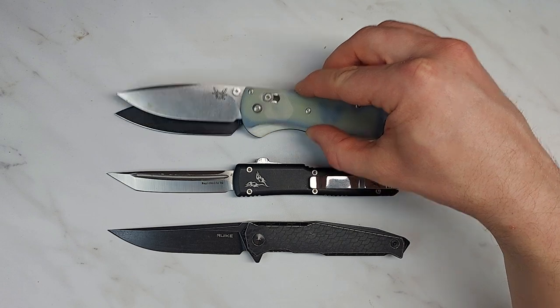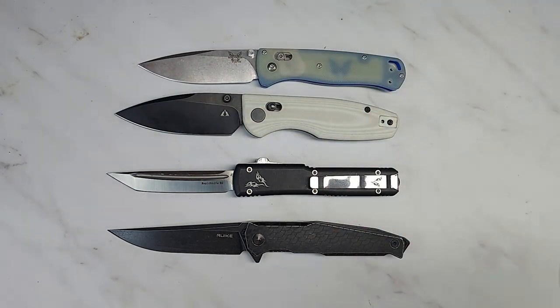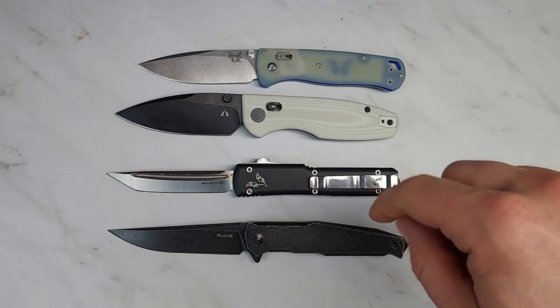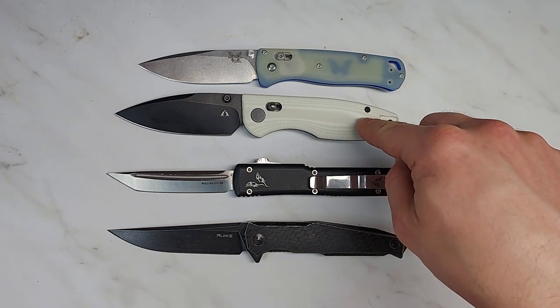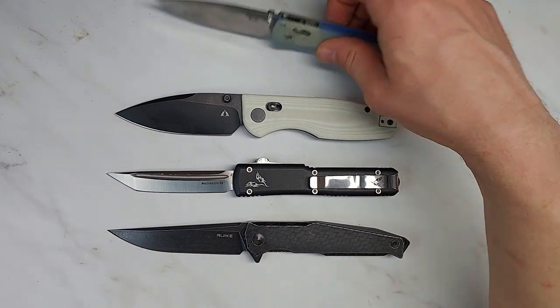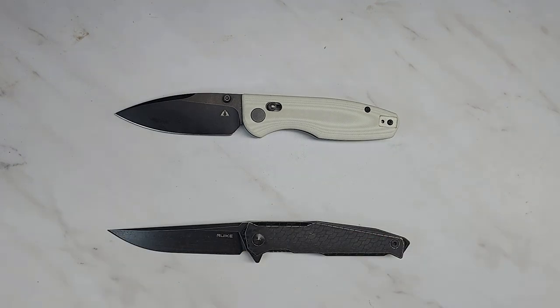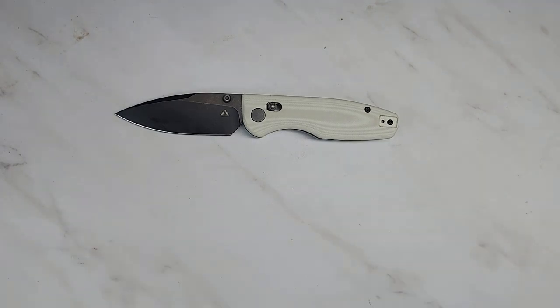It's a bigger, sturdier knife than the Bug Out — straighter edge but not a lot more cutting surface. But this feels like a much larger, sturdier knife in your hand; the picture doesn't give you any sense of how much better this feels in your hand than something like the Bug Out. This is something you could work with all day, and I have, and it didn't bug me at all. Whereas the Bug Out is definitely a lightweight EDC that you wouldn't want to do a whole lot of actual work with.